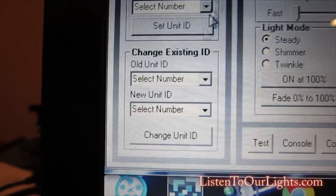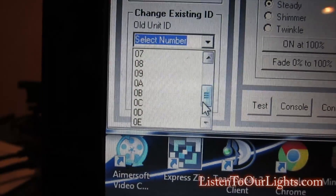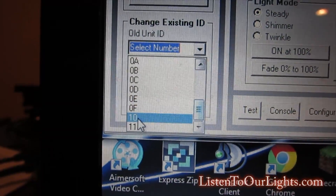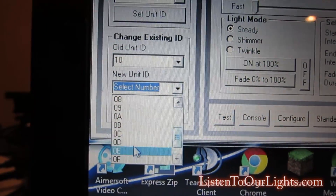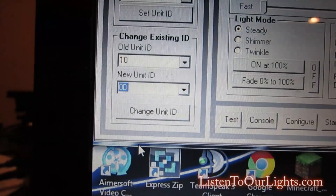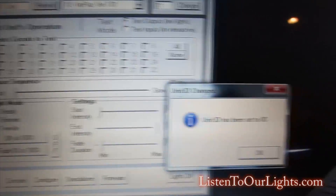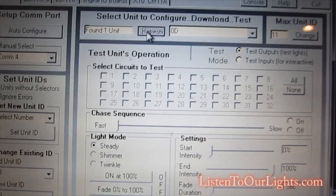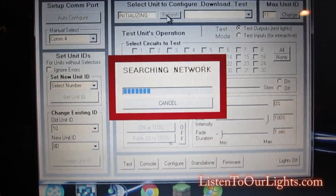I'm going to change the controller ID, which means you don't want any other controllers on your network at the same time. The old unit ID was 10, and on my network I want it to be D. I change the unit ID and it says the unit ID has been set to D. I come up here and hit refresh.